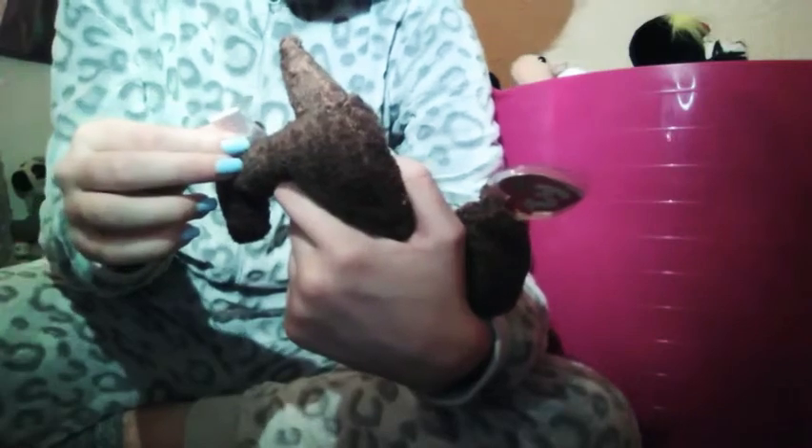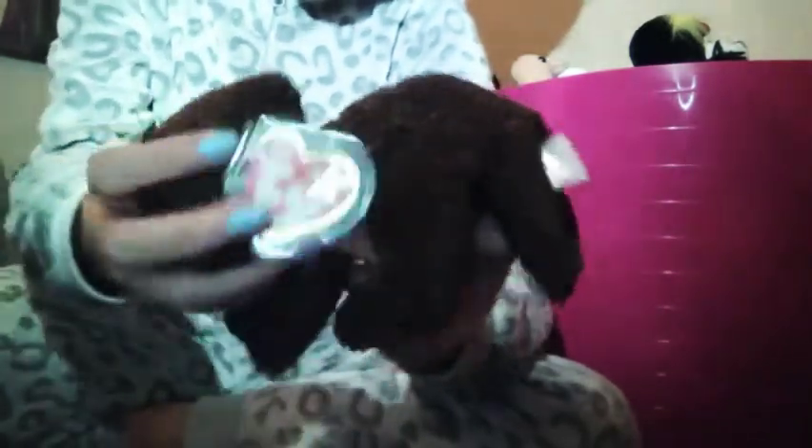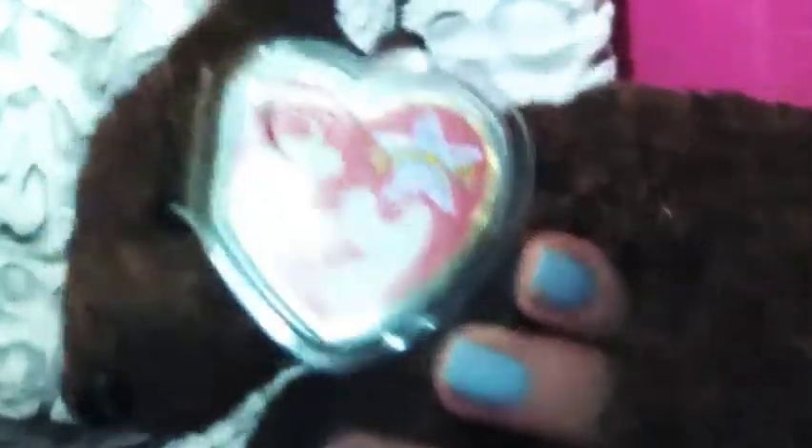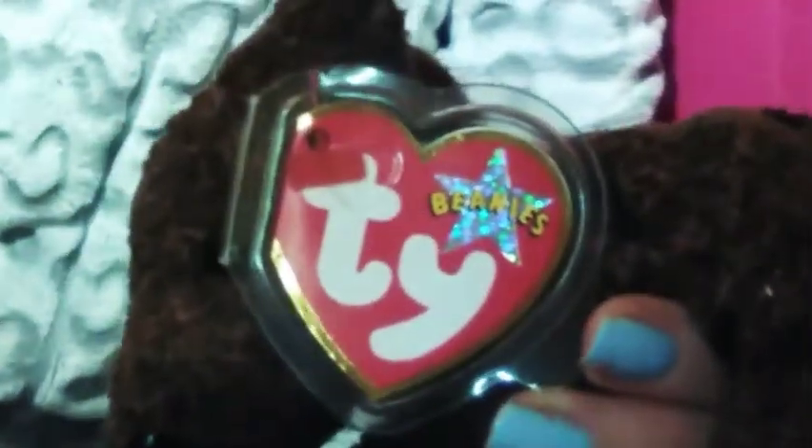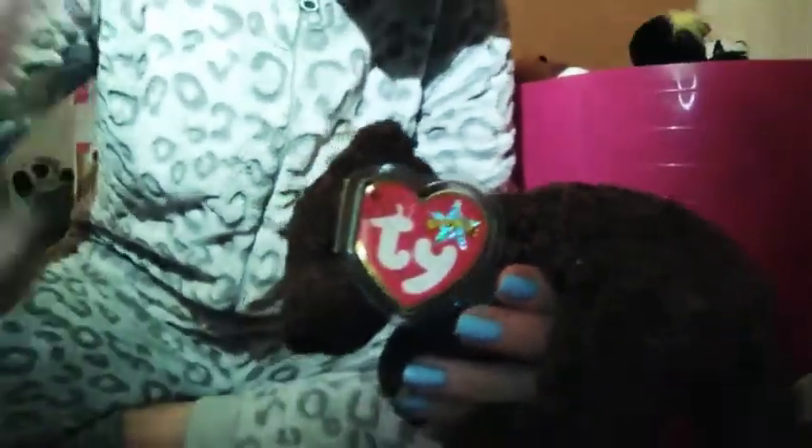This one was also from Sue — I call her Sue, she's really good, you should definitely go buy off her. She's like a Labrador and it's called Thatcher, and it has a little tag protector. I'll zoom in on the tag so you can see it. This is what it looks like — she gives out little tag protectors. I really love this one, it's so cute.